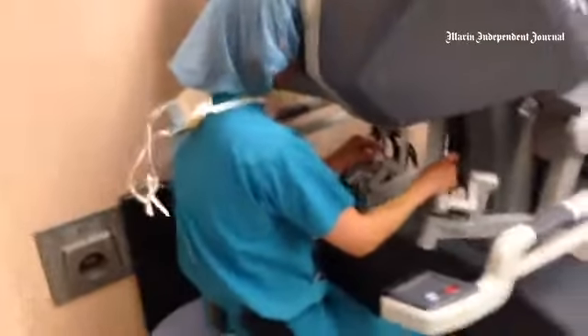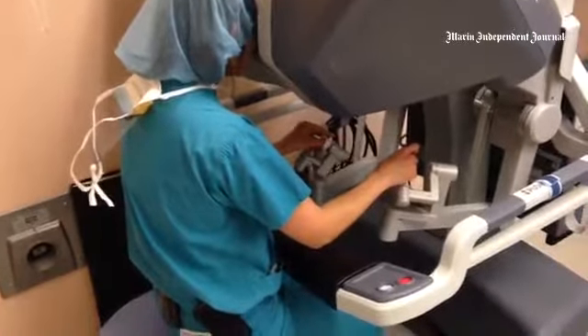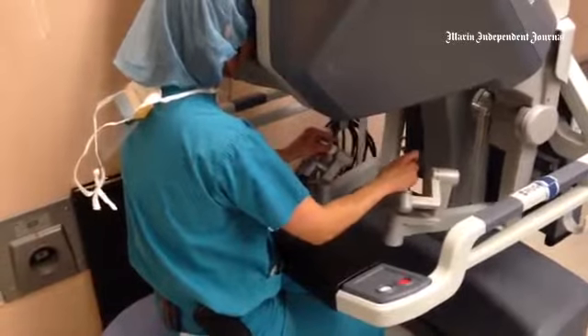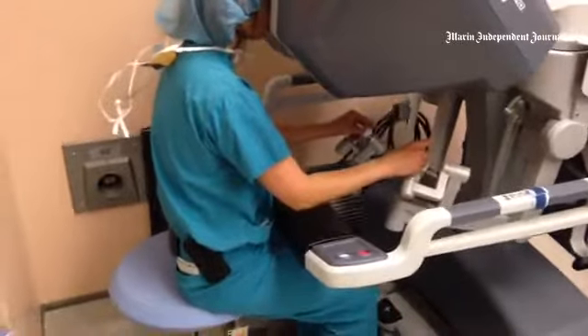I control the instruments using a combination of my hands and my foot. For example, if my left foot hits it, then I control the camera with my hands. If I let go of my left foot, now I'm just controlling the instruments.